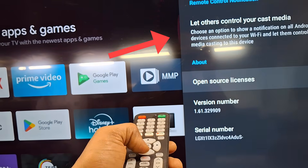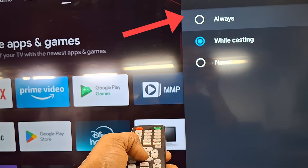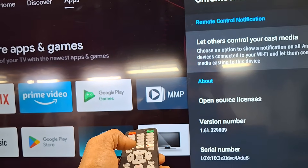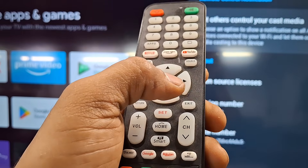Select the first option from the list. Select always. Then exit all options.